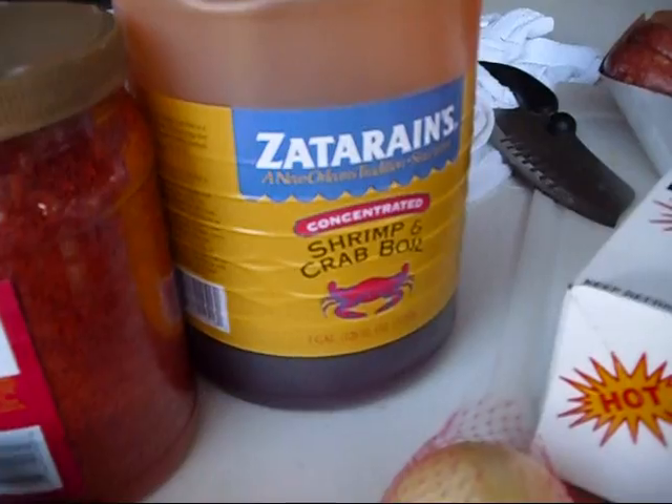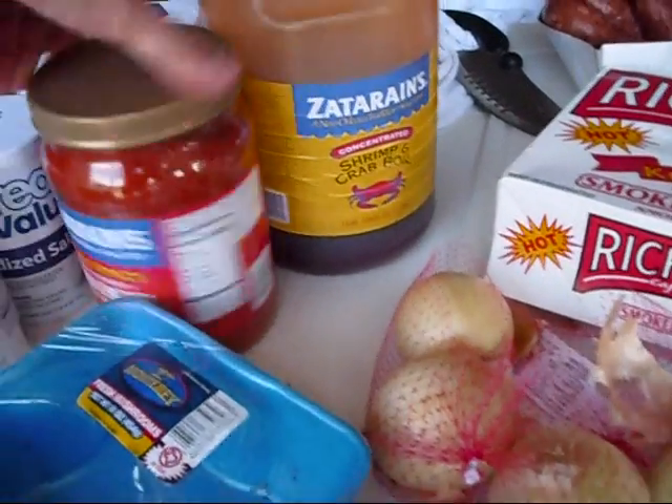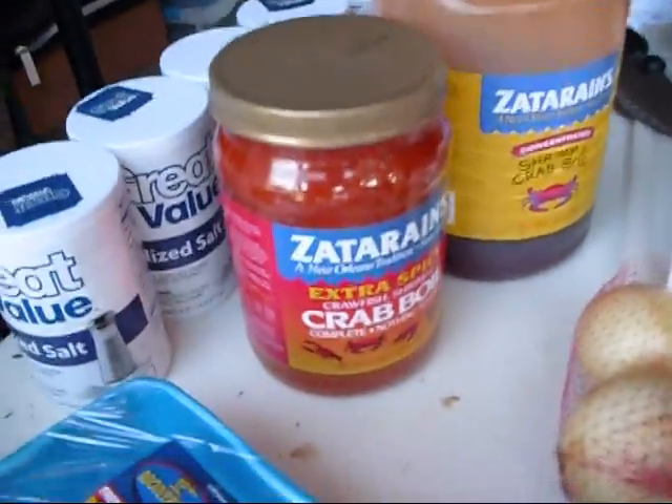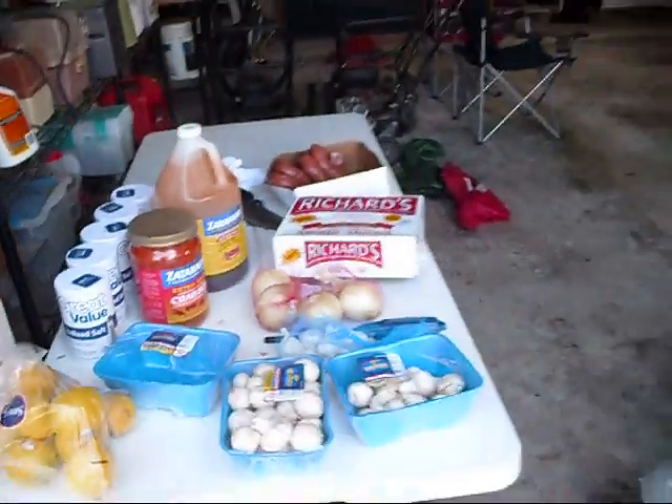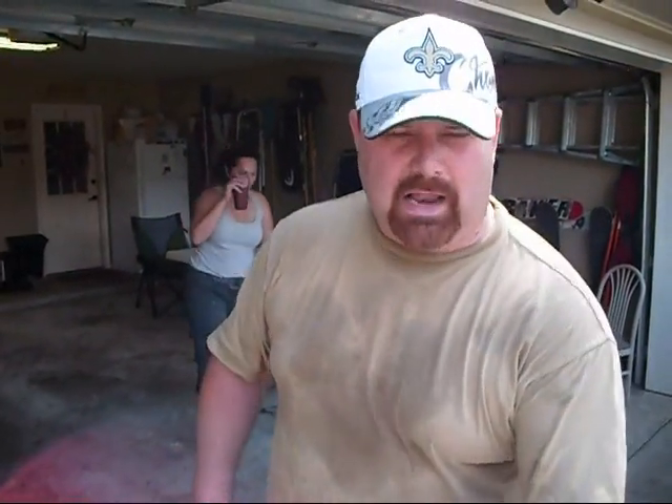Got a gallon and a half of that in there, got a whole one of these in there — a whole cayenne pepper. Now we let it boil again. Once we get it boiling, we're going to set our clock for five minutes, so we keep our eye on it. When it starts to boil again, we'll set our stopwatch.